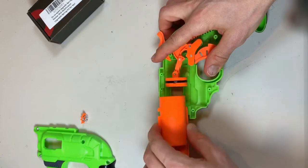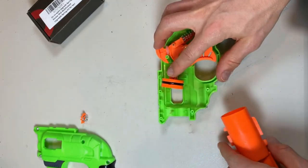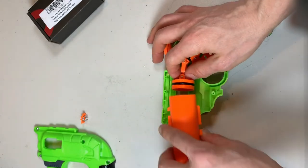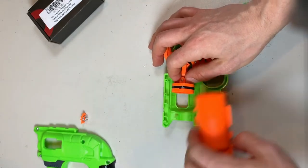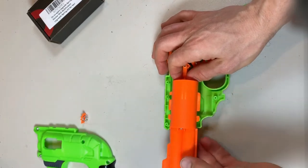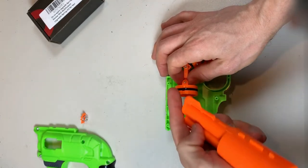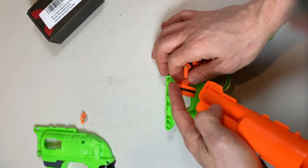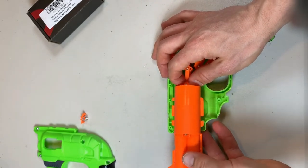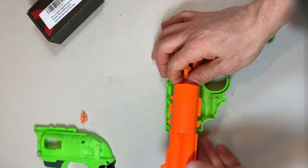Start out just by sliding this out — and that is the o-ring. What we're going for is a tighter air seal around this. Right now it slips pretty loosely inside of the piston, so there's a lot of air getting past this little rubber o-ring. We don't want that — we want to seal in as much air as possible to use all that energy to push those darts out of the barrel.